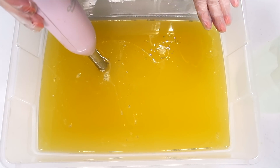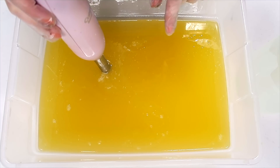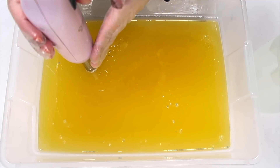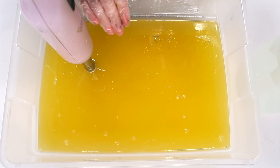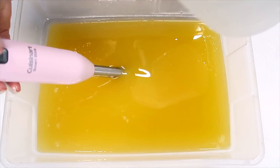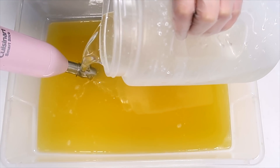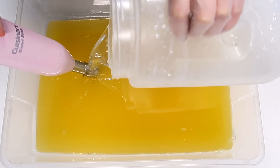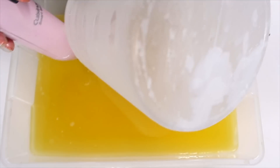So without further ado, let's make some soaps. Now if you guys remember the piñata party soap — I'll link it — you'll know that I didn't use a stick blender; I simply used a whisk. I'm going to do a hybrid of that technique and the one I usually use today. I'm going to use the stick blender for four or five seconds, then whisk it a little bit, then stick blend a little bit more, and we'll see if I like that.